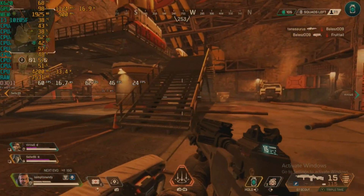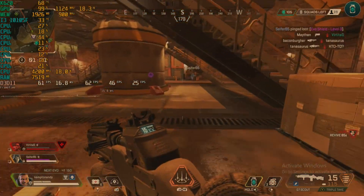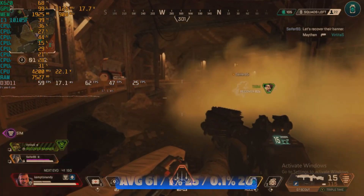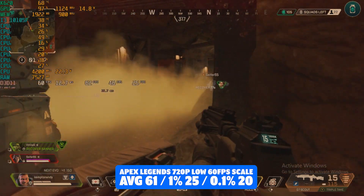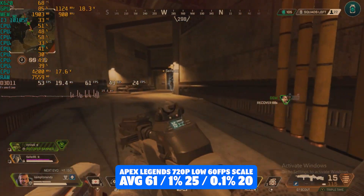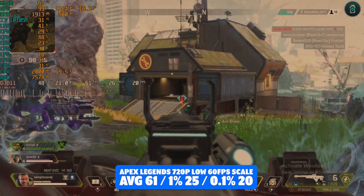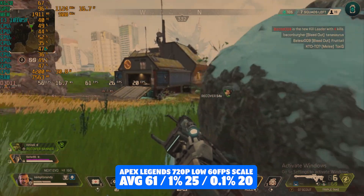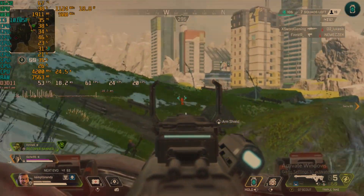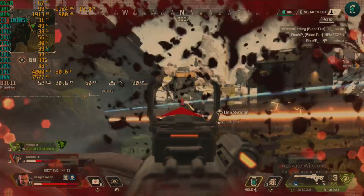Apex Legends — had to test it after the Dual Xeon video. We had to go for 720p here with a 60 FPS target using the scaling options. We managed that fairly comfortably. It does look like a bit of a pixelated mess — I'm not really sure what the internal rendering resolution is, something like 200p or even less — but we achieved an average of 61 FPS with 1% lows of 25 and 0.1% lows of 20. Enemies were quite hard to spot at a distance and yeah, I got destroyed, but we achieved 60 FPS and if you are stuck with a card like this you can still get online and play some Apex Legends.